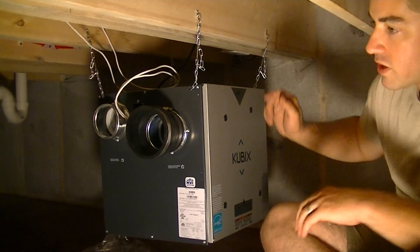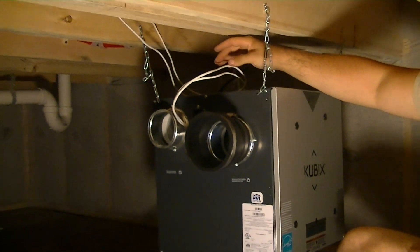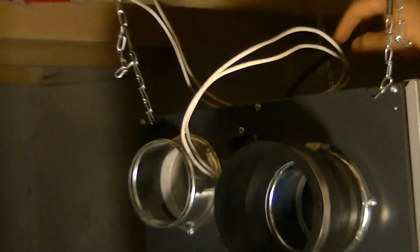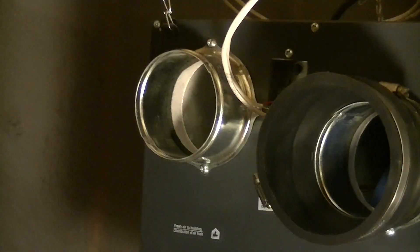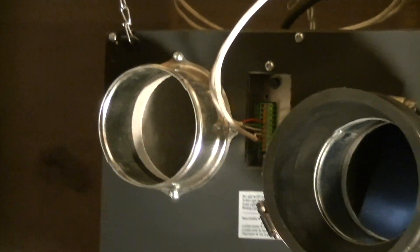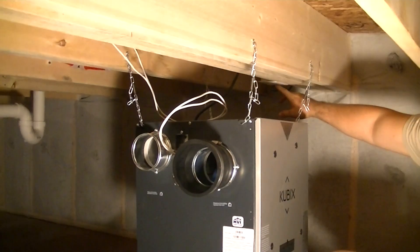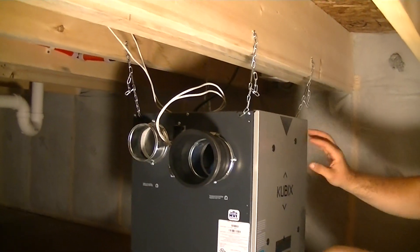My electrician had installed the controls upstairs, but it's low voltage, so I brought the wires down and I still have to staple them up, but they were all color coded. So it was a pretty simple install. I had my electrician put an outlet in this location specifically for the HRV.